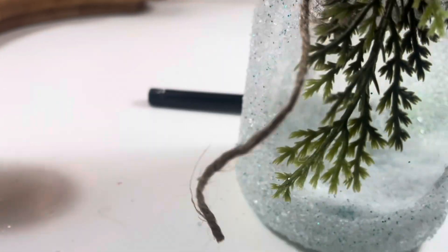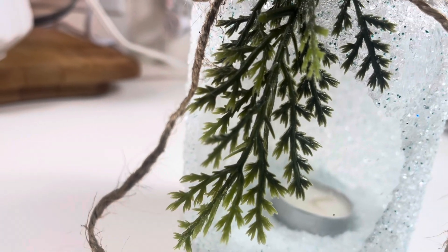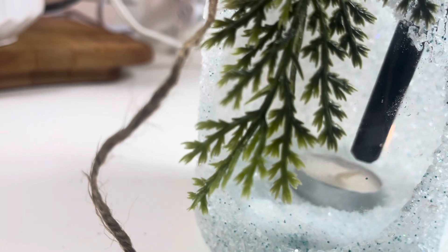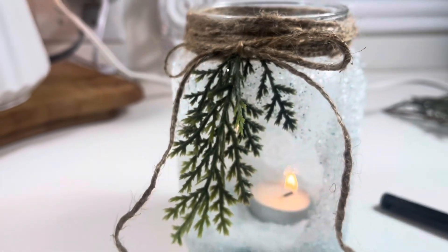Now I have my tea light and I'll drop it in and light it for you — you can just see how beautiful and perfect this is for wintertime. I love the way this turned out; I'm so glad I did this. It's so pretty.